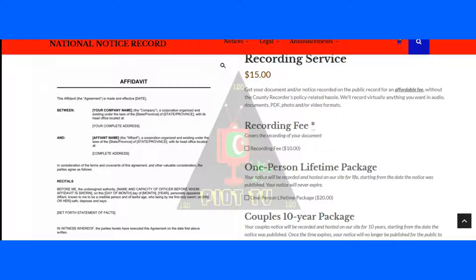What we want to do is specifically for you Moors who have procured nationality cards from Morris Nationality Card Services — who may have your nationality documents but haven't been able to get them recorded — we want to offer you a special offer: we will record your nationality documents on the record at NationalNoticeRecord.com.